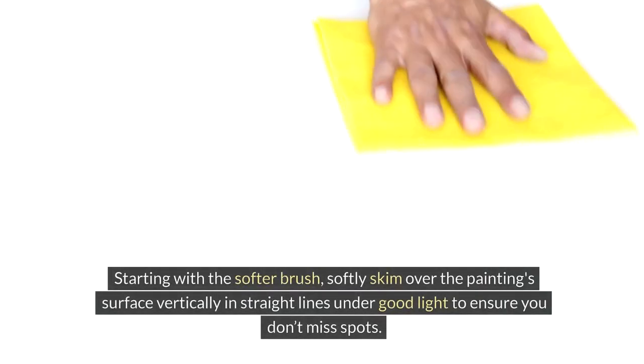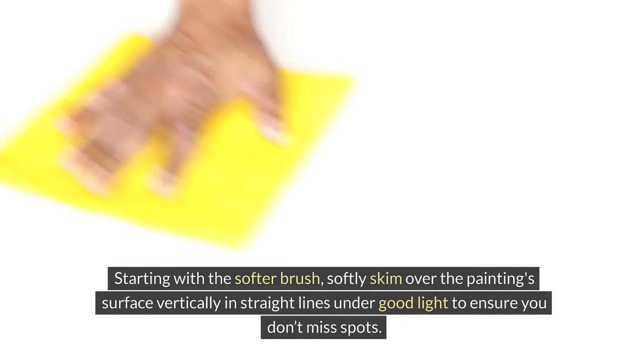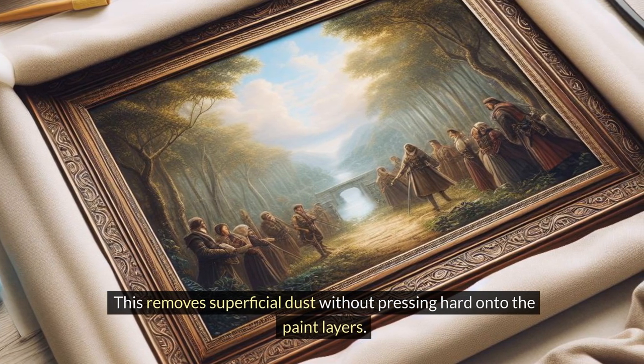Starting with the softer brush, softly skim over the painting's surface vertically in straight lines under good light to ensure you don't miss spots. This removes superficial dust without pressing hard onto the paint layers.